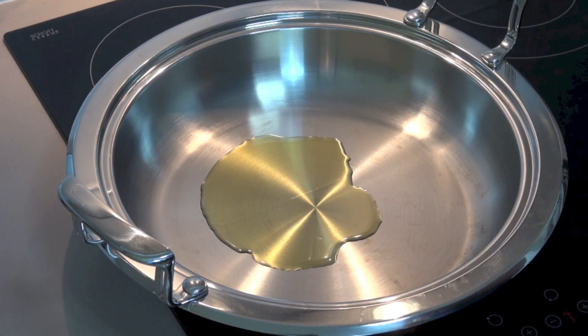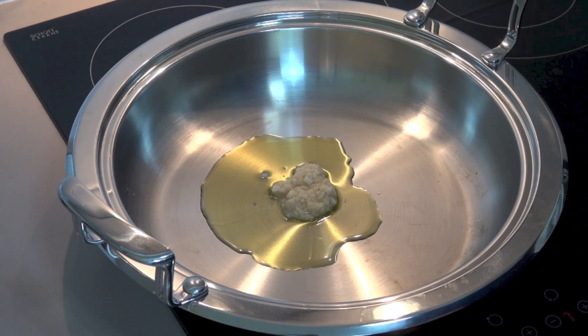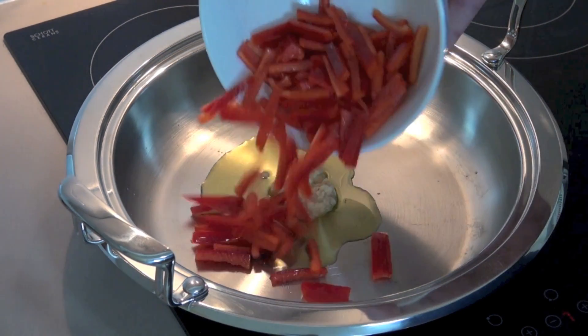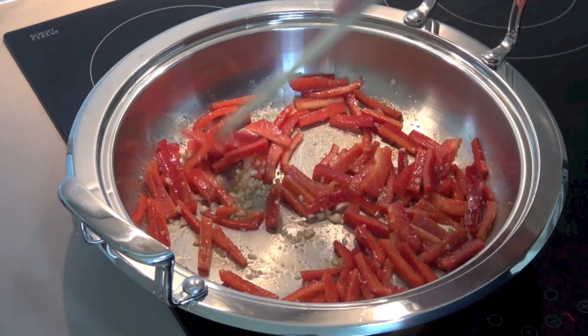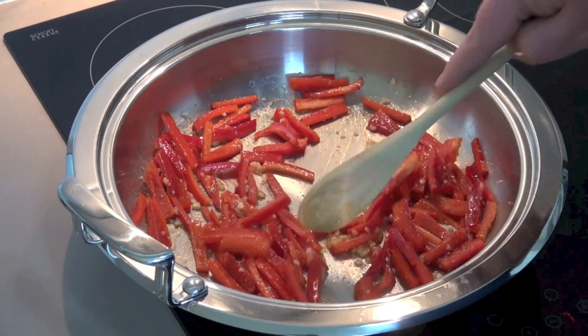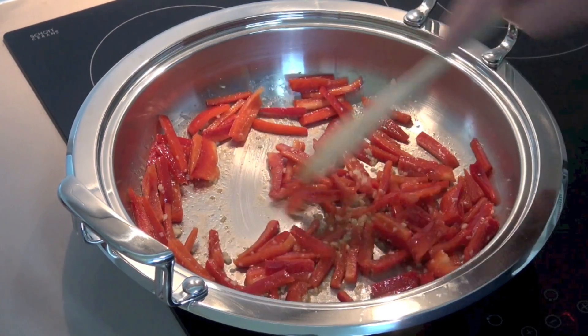I've got a little bit of olive oil in a heavy-based pan, one that's got a lid because I'll need a lid later. I'm going to add in some garlic — about two cloves of crushed garlic; I'm just using the stuff out of a jar. I'm also adding in two red capsicums or red bell peppers, depending on where you live. I've just sliced them up and taken all the seeds out. We're just going to cook this stirring for a couple of minutes over a medium to high heat until the capsicum has started to soften.